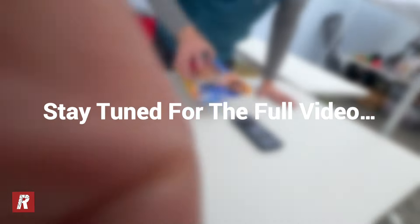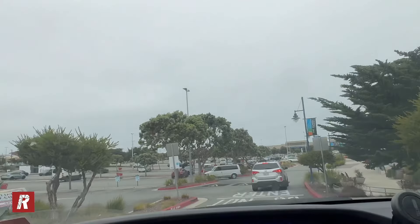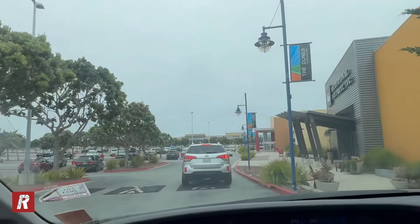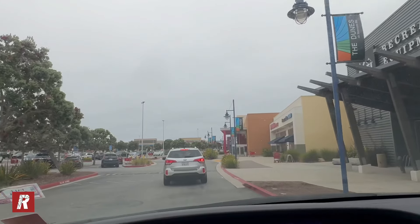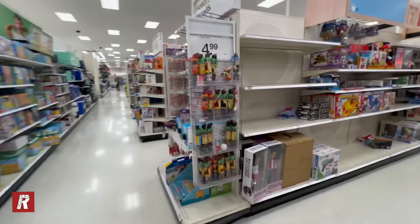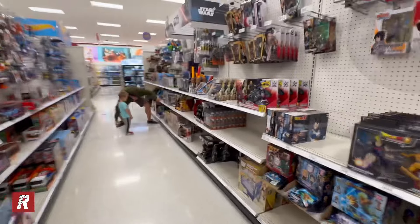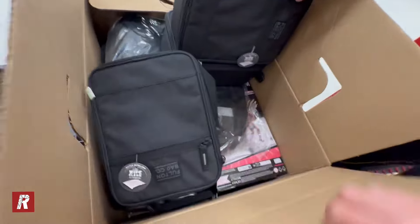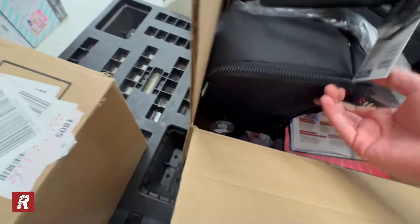We are back here at Target. They told us to come back two hours ago because they were going to bring out a pallet of action figures, so hopefully they have the Undertaker now. I did order the Undertaker for pickup at a different Target, so after this we'll head over there. One of the employees just told us they're going to check the back for us. We might have just found the Ultimate Edition Undertaker - is it? No, what the hell is this? That's some Barbie. You want the Undertaker!